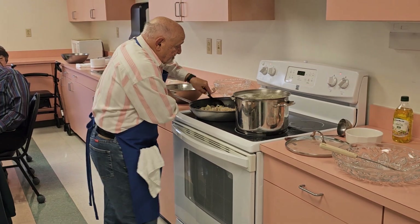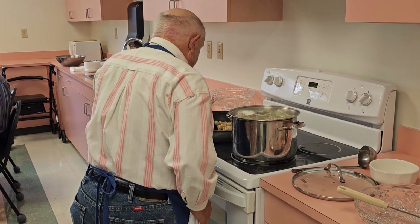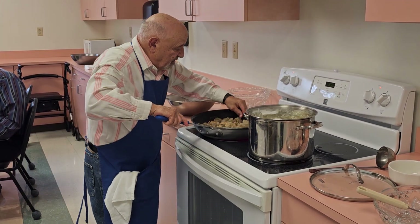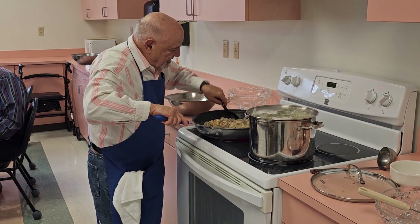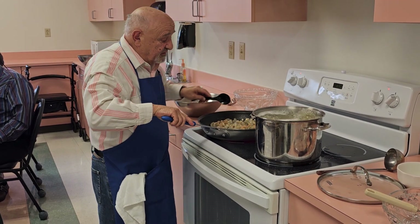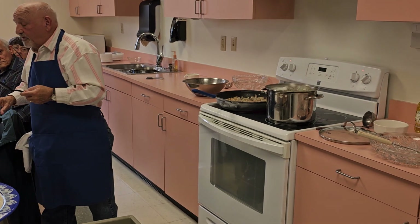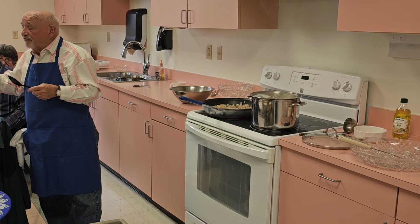You want the shrimp to get just a slight sear to it, because it's going to cook a little more in the sauce. This recipe calls for red pepper, but a lot of people don't care for it, so I eliminated that and I eliminated the salt. I used lemon pepper instead — the flavor is a lot better.